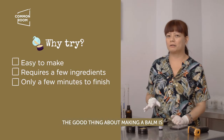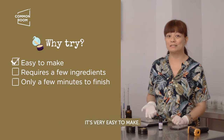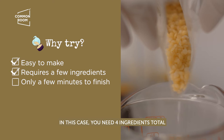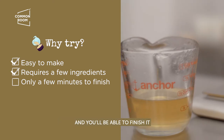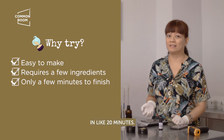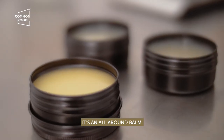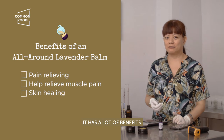The good thing about making a balm is it's very easy to make. You'd only need a few ingredients — in this case, four ingredients total — and you'll be able to finish it in like 20 minutes. So what we'll be doing today is a skin balm. It's an all-around balm with a lot of benefits.